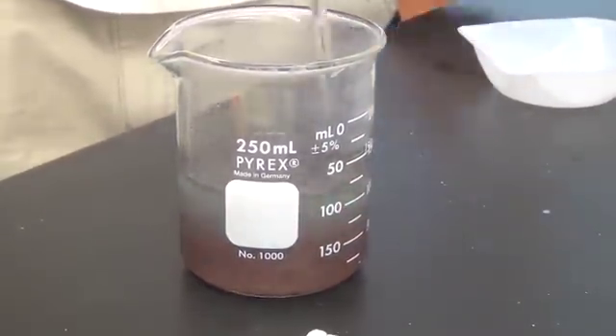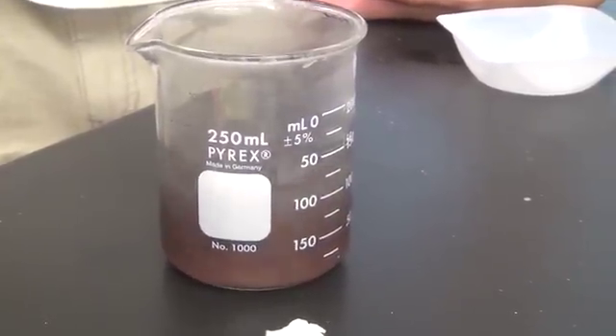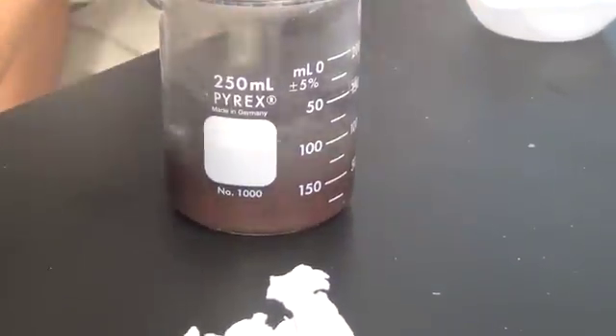Time it. Yeah, I'm timing. One minute, 20 seconds. Oh, that's why the calcium sulfate is a different color. It works out, it works out, it works out.